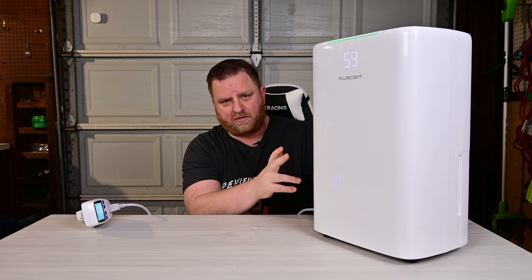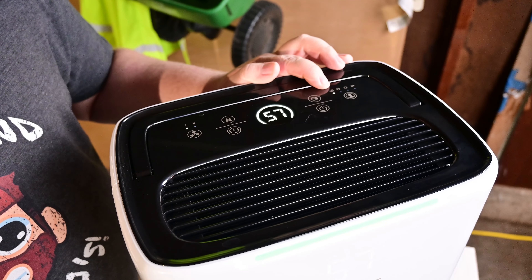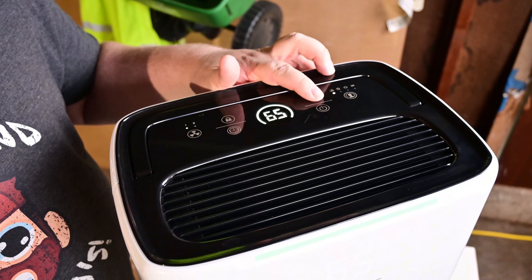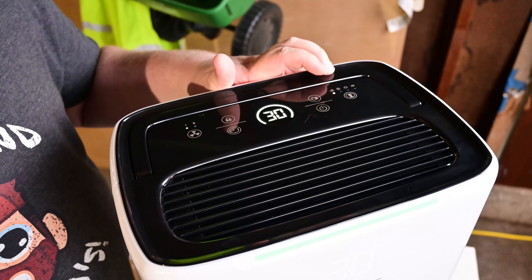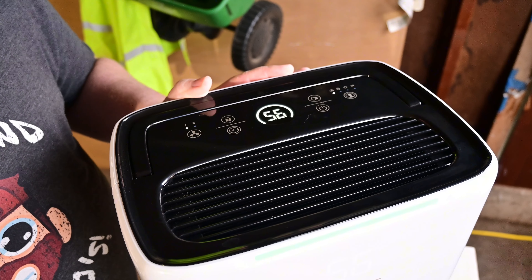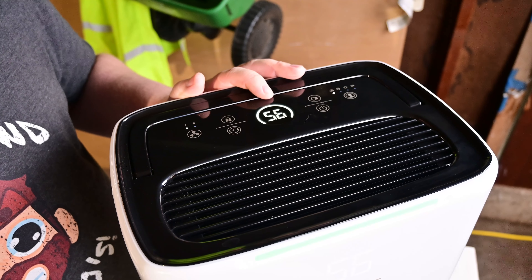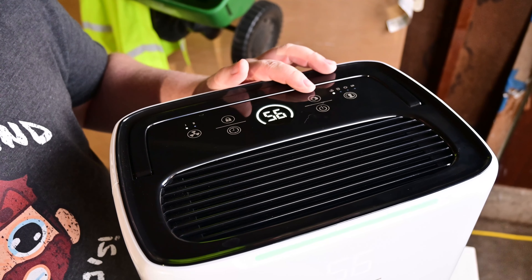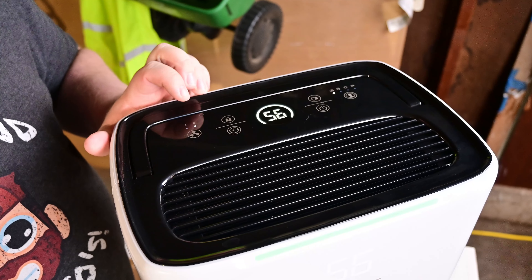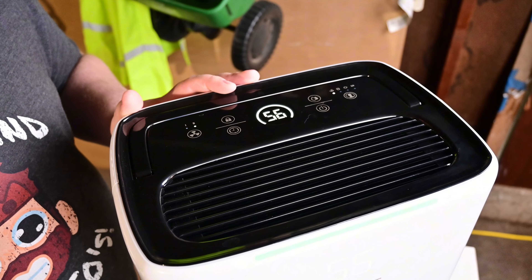Operation is really, really easy. The mode I've kept it on most is the automatic mode, where you set whatever humidity level you want — anywhere from 30 up to 80 — and it'll automatically turn on and off based on that. It'll show you the current humidity level on the display. You also have a lock button, a timer feature, and you can bump the fan between two speed levels.